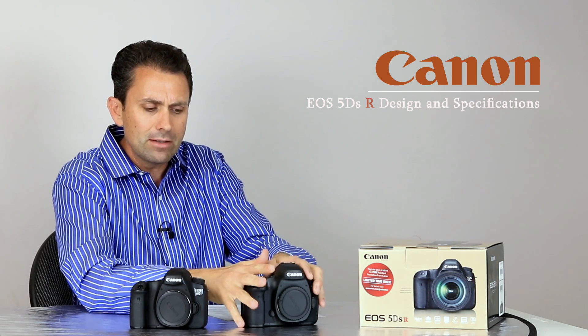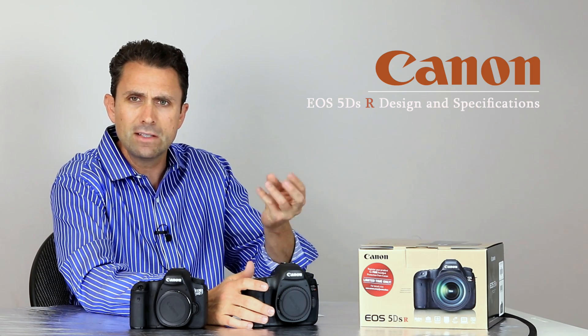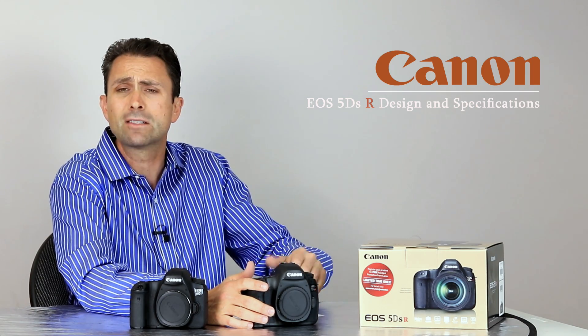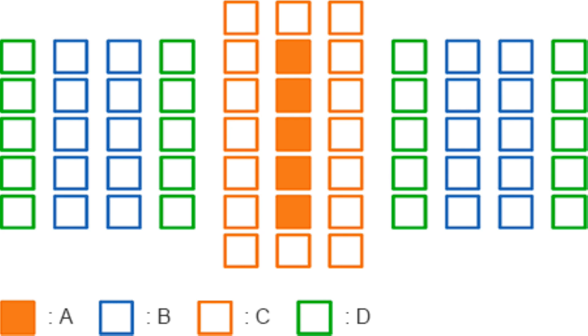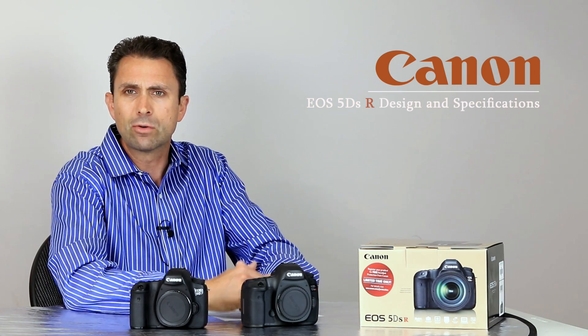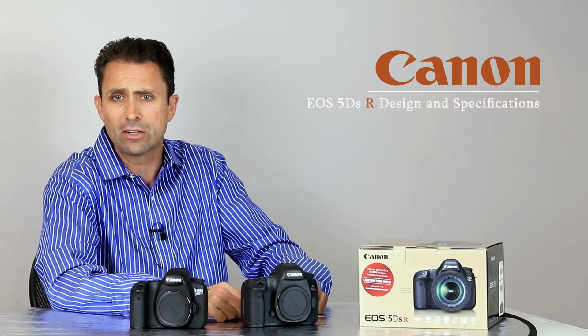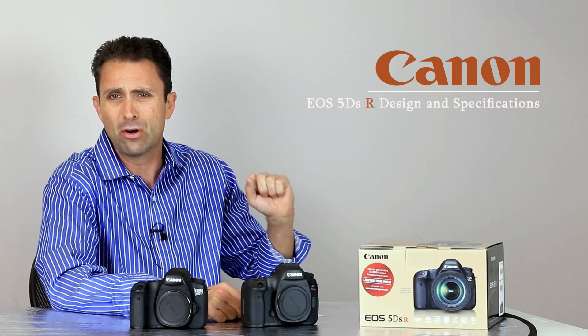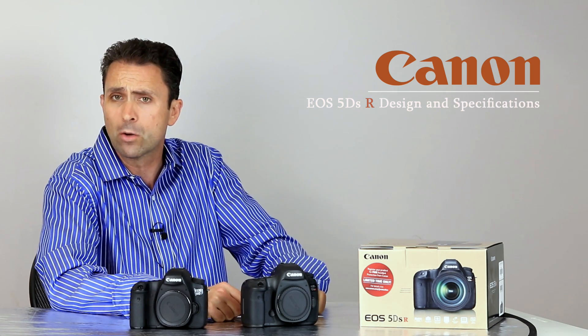The 5DS R has basically inherited the 5D Mark III's very excellent focus system. It's ironic that some have been critical of the 5DS R's focus system when the 5D Mark III's focus system has been widely praised since its introduction about four or five years ago. It really has been an excellent camera that has performed very, very well for Canon.